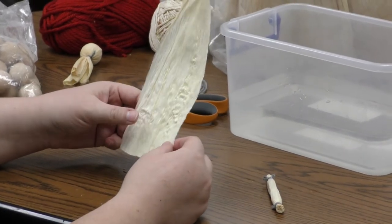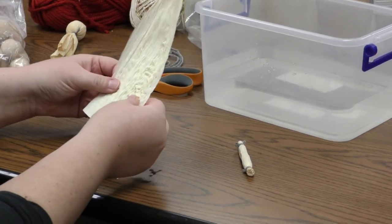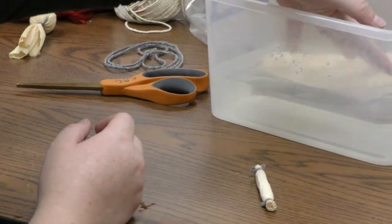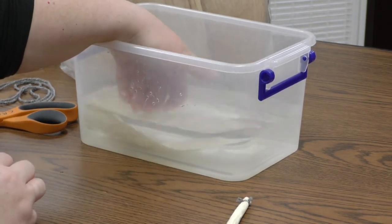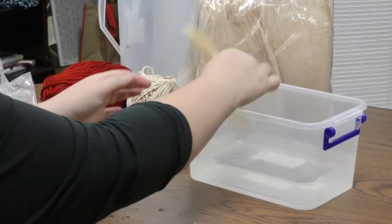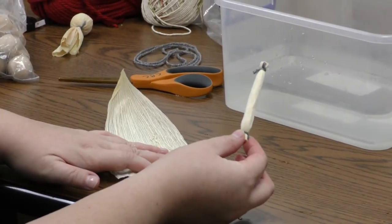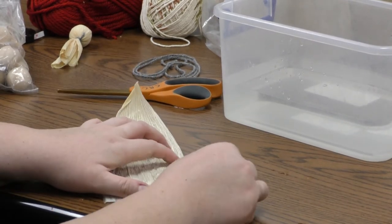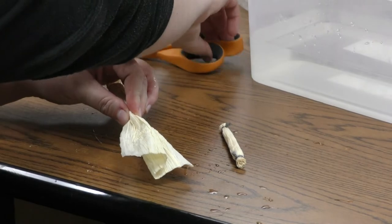I'm now going to show you how to make the arms for the corn husk dolls. I'm going to choose a piece from my container that was chosen for arms — as you can see, it's more narrow. This one isn't too thin and not too thick, so it should make a decent arm. Just like the heads, I'm going to dunk it in the water for just a few seconds — just enough to make it pliable so that it doesn't tear. I'll take this out and lay the finished arm piece alongside it to measure. If you don't already have one made, this is measured about three to four inches long. I'm going to pinch it together and use my scissors to cut that piece off.